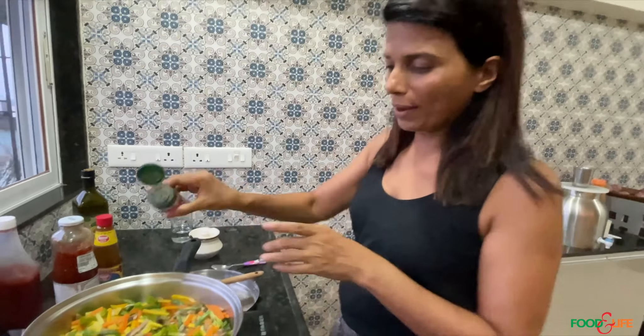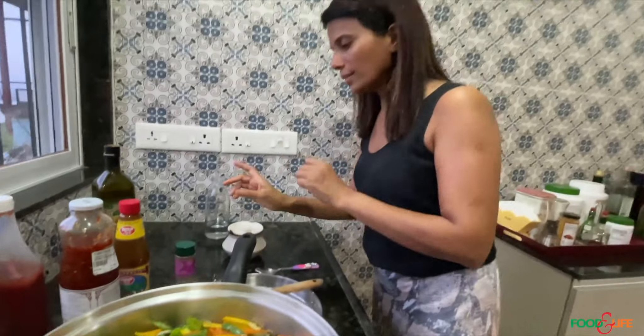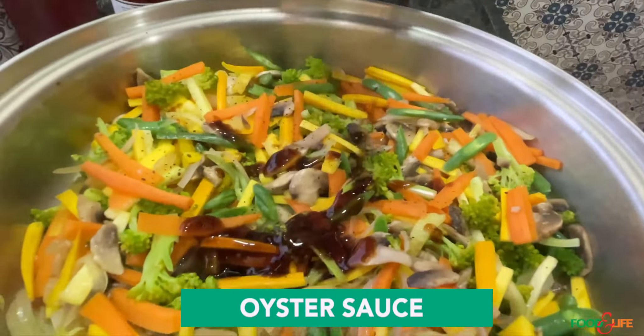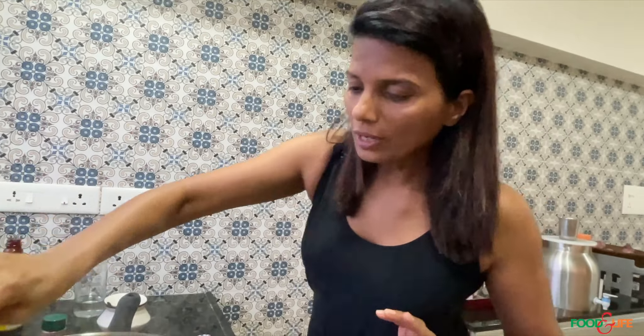I add a little bit of pepper — black or white pepper, depending on what you want. I will not add salt because most of these sauces already have enough salt. I put some oyster sauce — if you're vegetarian, you can buy vegetarian oyster sauce, any brand you want. And look how I will maintain the color of the vegetables while making sure it's tasty.